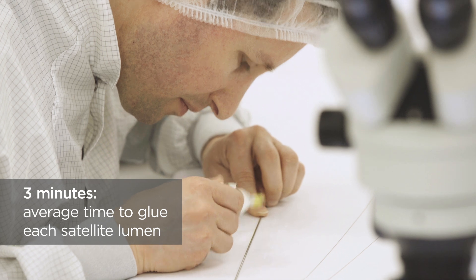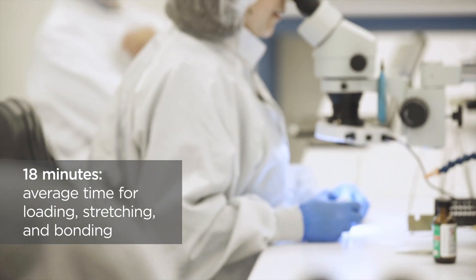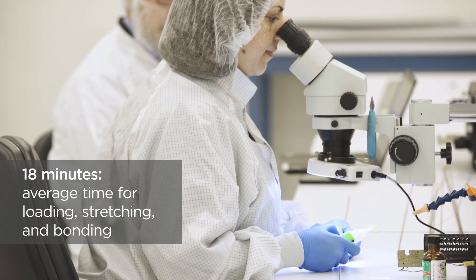However, the most time-consuming part of the process involves gluing each satellite lumen to the main liner. This took on average about three minutes for every satellite lumen, bringing the total average time to assemble the liners to 18 and a half minutes. In addition to the long build time, this process is often prone to error.